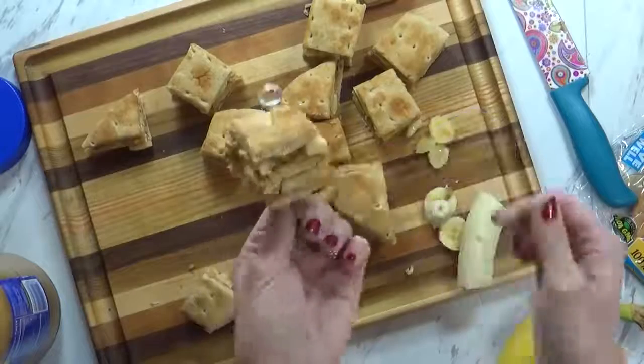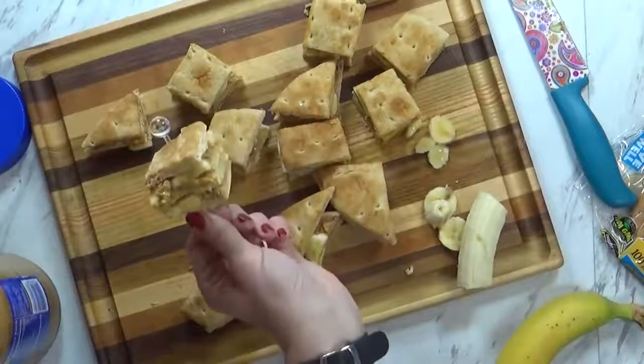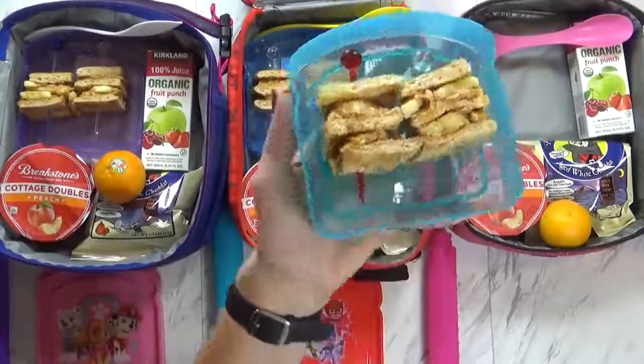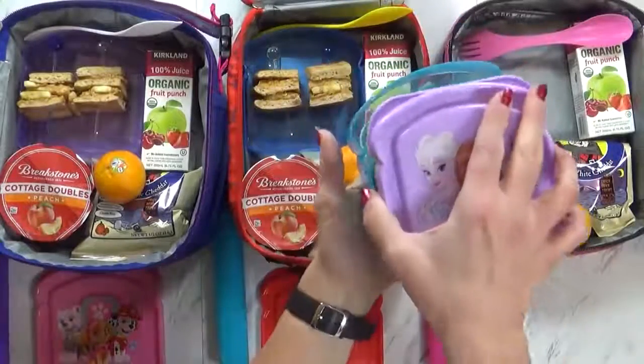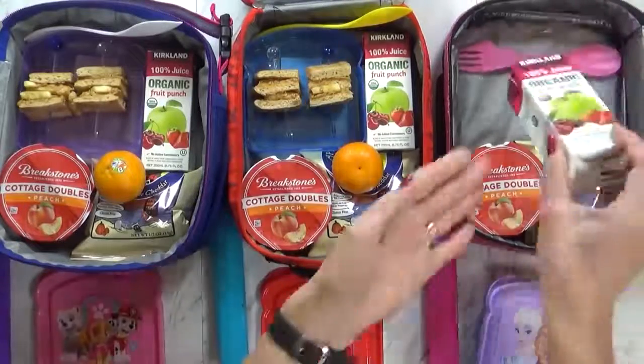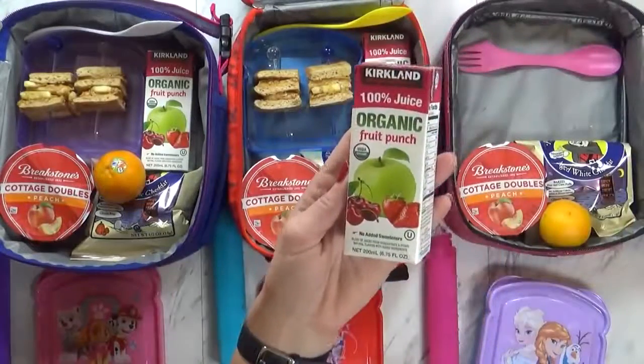And they're not really sharp, so it's safe for the kids. Doesn't that look fun, Mackenzie? Very cool! So here we have our cute little triple decker sandwiches. I'm just going to go ahead and put the lid on here.